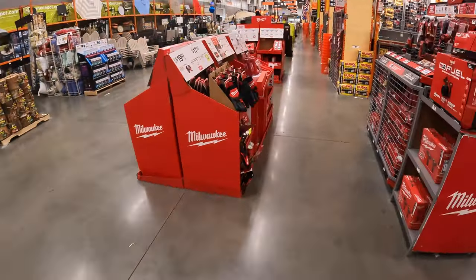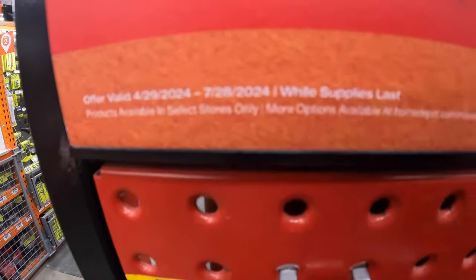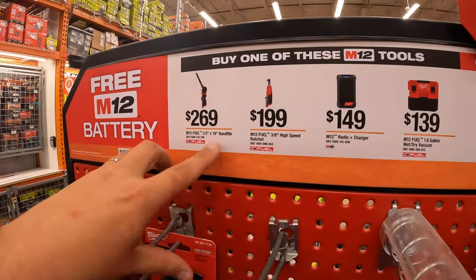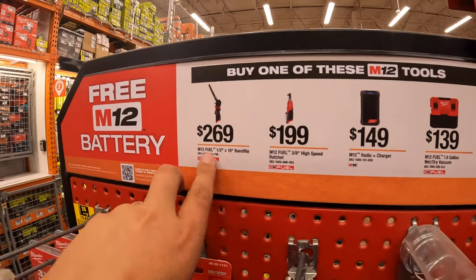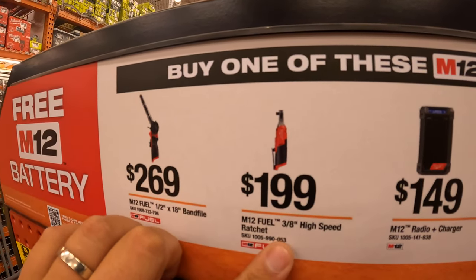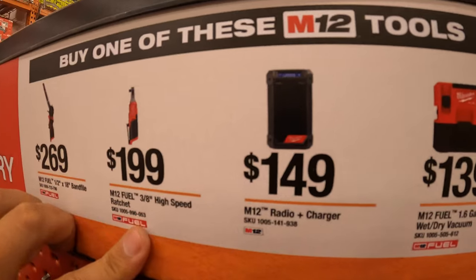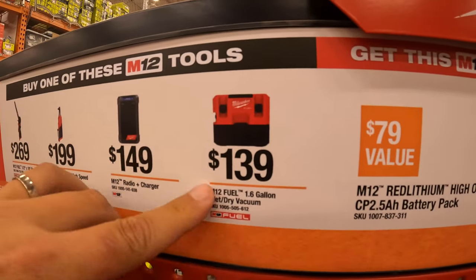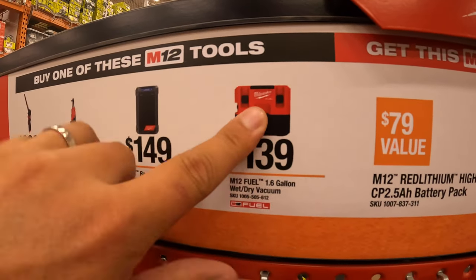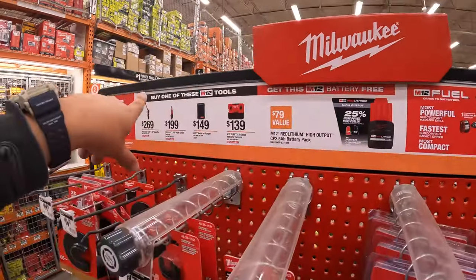Over here they do have some Milwaukee M12 stuff, which is going on till 7/28/2024. They do have a BOGO deal: $269 for the half-inch by 18-inch band file. $199 for the 3/8-inch ratchet high-speed. $149 for their M12 plus charger radio. And the M12 Fuel vacuum 1.6-gallon wet-dry vac — I have that, I love it, I use it all the time. When you get any of those, you get a free 2.5-amp-hour high-output battery, so don't forget your free item.